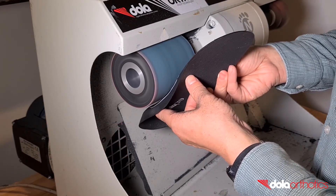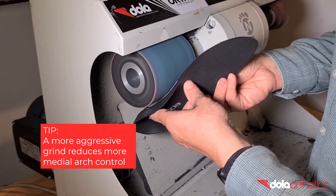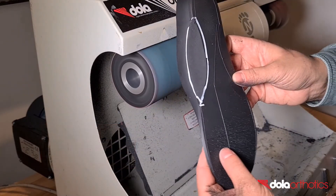A mild grind will keep the majority of medial arch reinforcement in place, and an aggressive grind will remove more arch reinforcement, reduce the size of the flat planter surface and reduce the orthotic control.